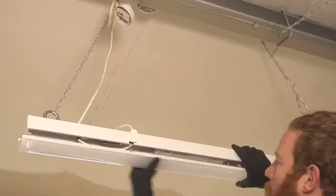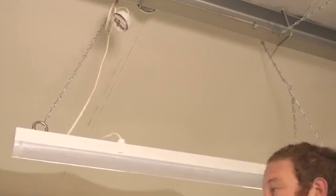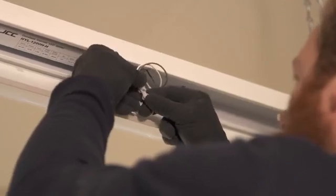Another great reason for using the Skypack is the press fit connections inside. They're so much faster to use than your traditional screw fit. Skypacks are most definitely quicker to install than any other fitting that I've fitted.